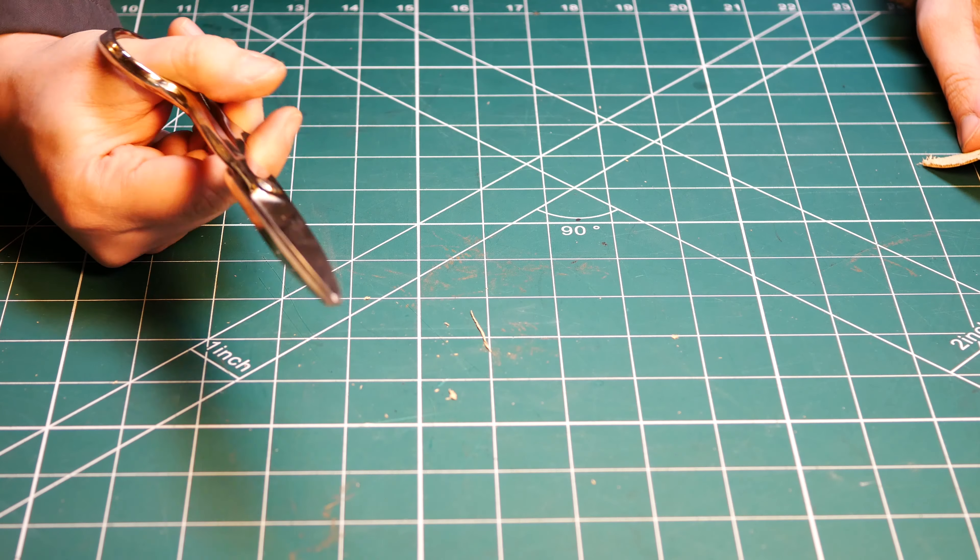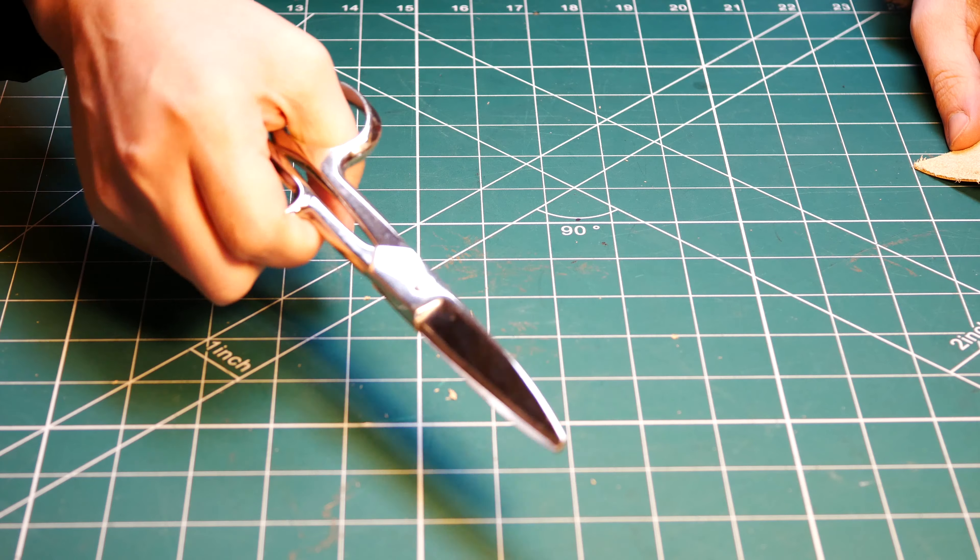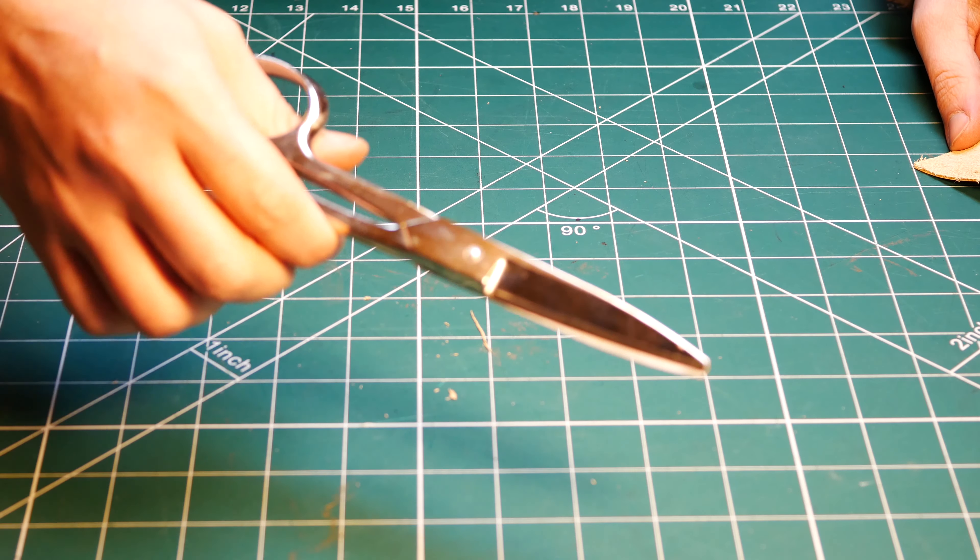These are great. I use these for a lot of things — they live in a loop on my apron on my right hand side, probably my go-to tool for most occasions.